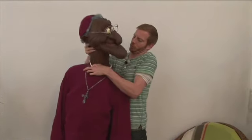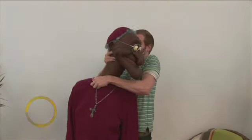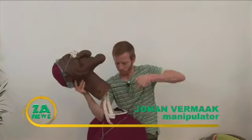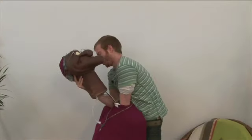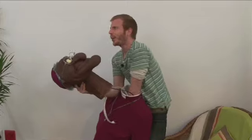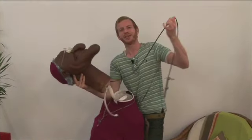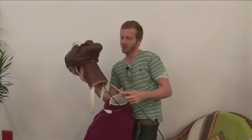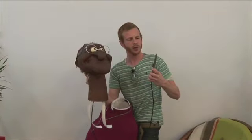As you can see, you can pull out this little head right here, and at the end of the head is connected this little machine that controls the eyes. It's connected inside the head, and with it you can move the eyes.